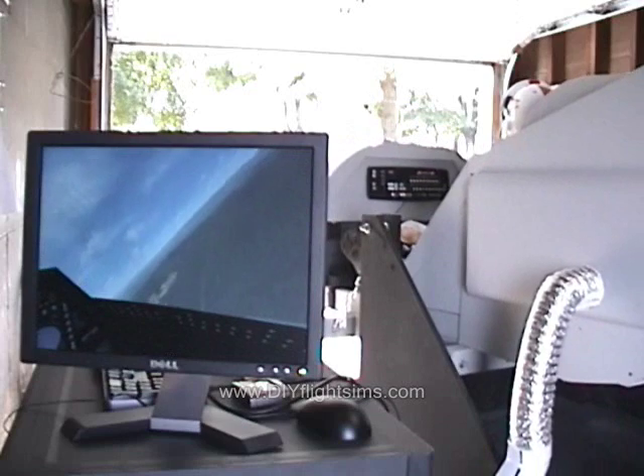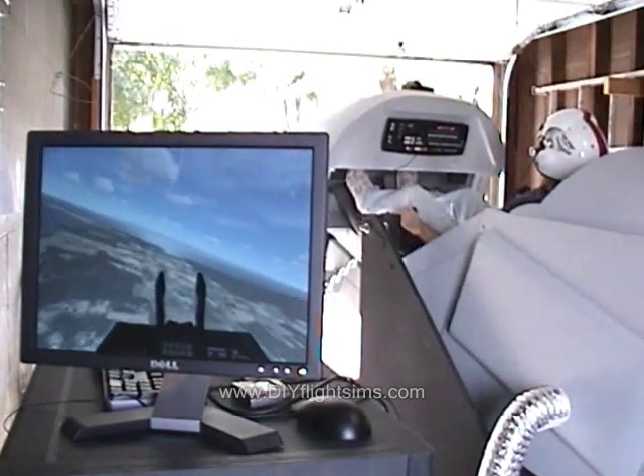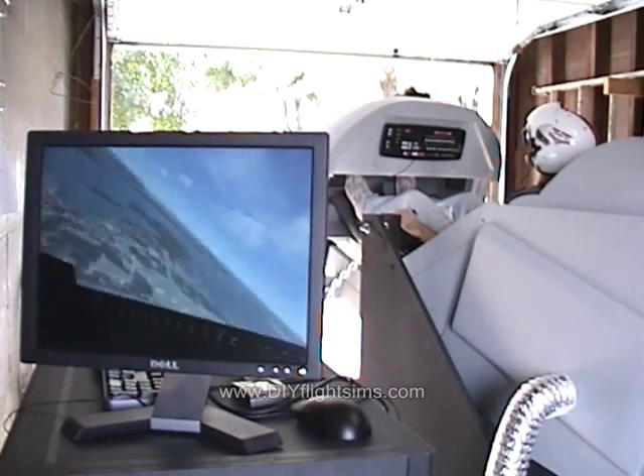We decided to experiment a little with virtual reality to see if it could apply to Flight Simulator. I'll take you through the process of starting with a stock VR headset and ending up with a custom VR helmet.